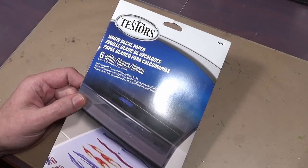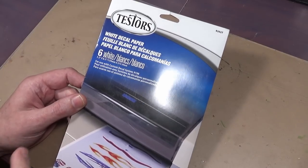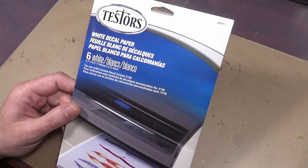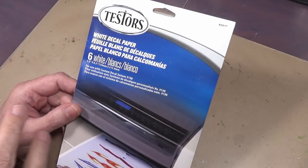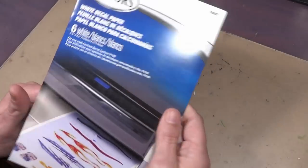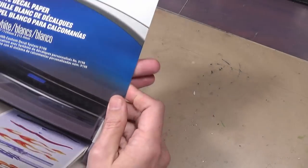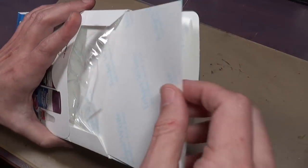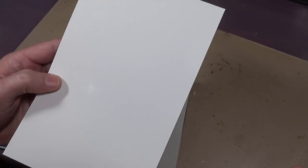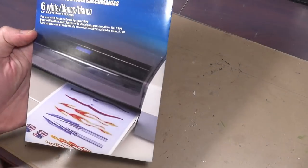Hold on — I have an update. Something I just tried for the first time: Testers decal paper. I needed some white-backing decal paper and Testers was the only thing I could find, so I want to do a quick review. It's a smaller sheet but you get more sheets in the pack — I think it's about $12, which is a little on the higher end for decal paper. This stuff has a white backing because printers cannot print white, so if you need the color white this is what you'd use.